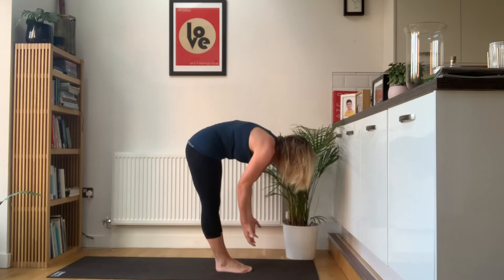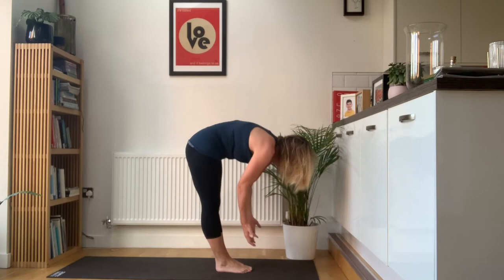Exhale, head in and breathe in, reach the arms up. Exhale, hands by your sides.